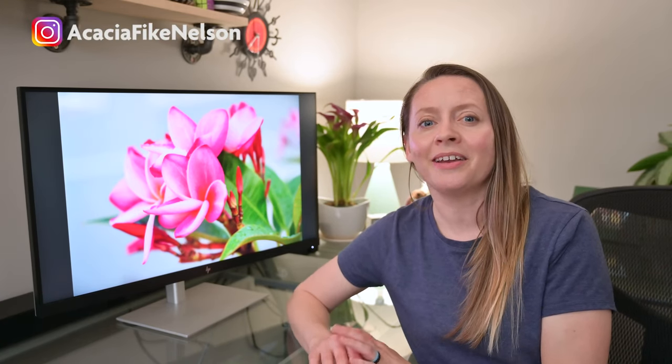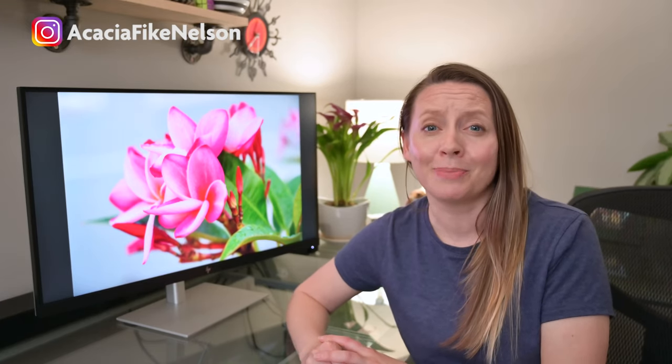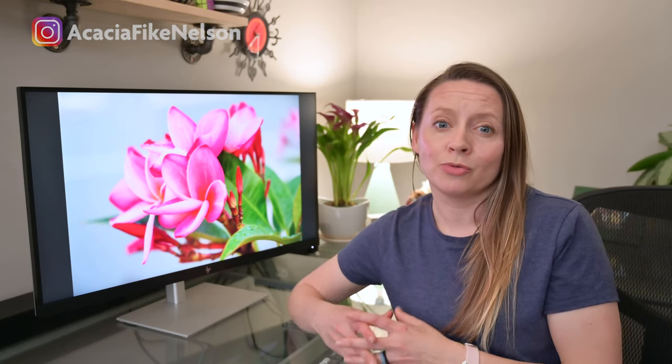I have been using the U28 monitor for over a week now and I absolutely love it. The colors, the size of the screen, the micro-edge bezels, and the range of adjustability options really make this a game changer for how I edit my photographs. I also found it equally easy to use for editing videos in Premiere Pro. So if you are a photographer or content creator who is looking at upgrading to a new 4K monitor, I think the HP U28 4K HDR monitor is a serious contender. I really love this monitor and I can't wait to get back to edit some more photos.